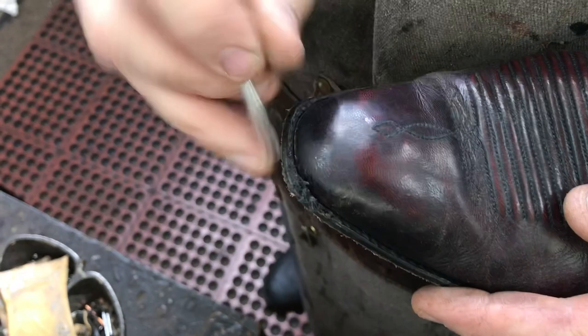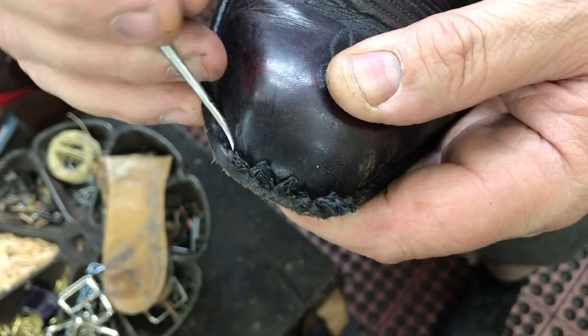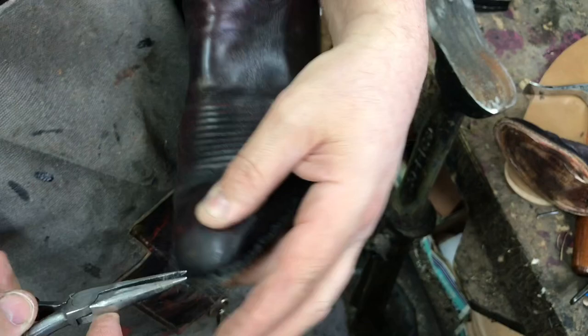Then we pick the stitches. This is a really important step if you're going to reuse the old welt. This ensures that the new stitches have room. When you're using the old welt, picking stitches is something we always do. It's very important. It makes the job look so much better.